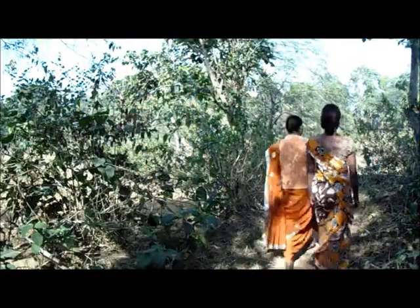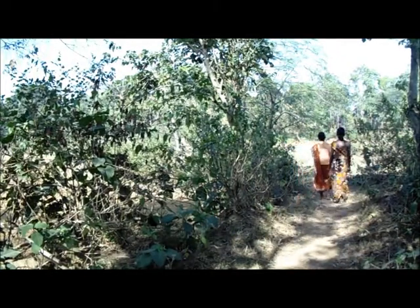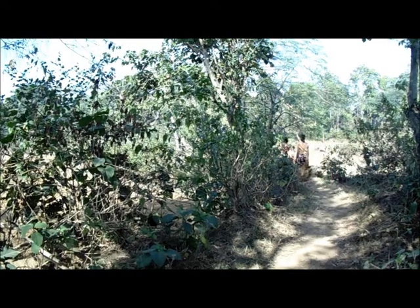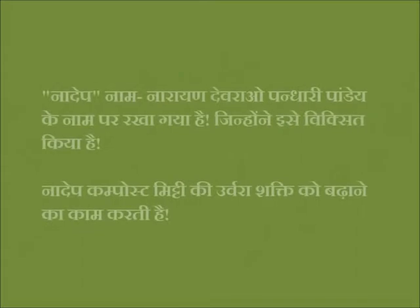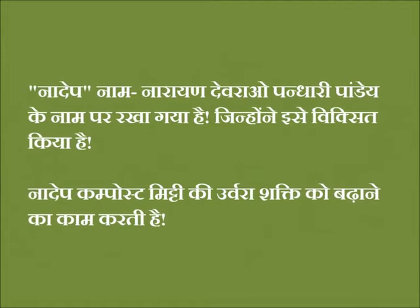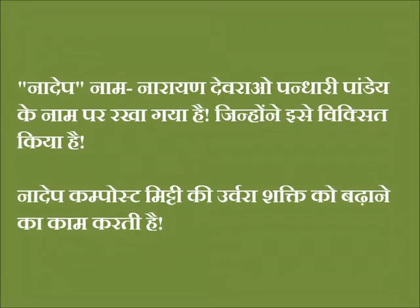And we provide the food and food for next time. Let them eat food and run it, which has been developed for the past few years. Nadev Composts, Mittri's power of the ability to grow up.